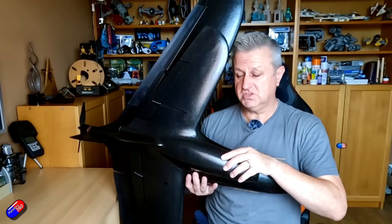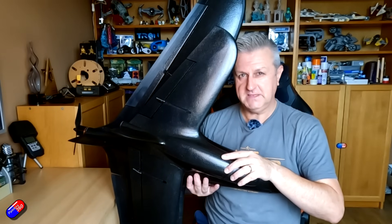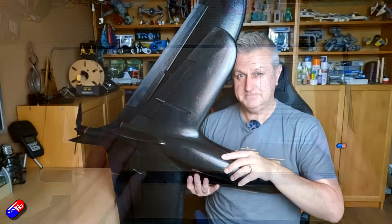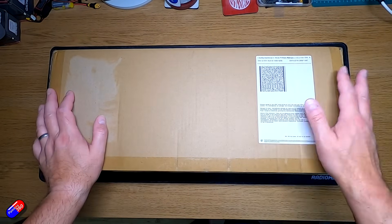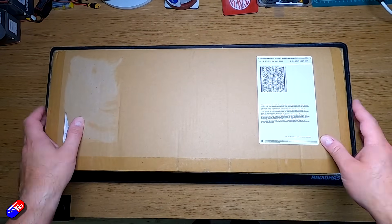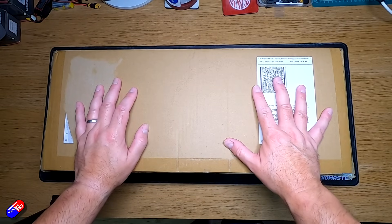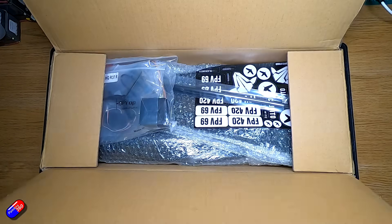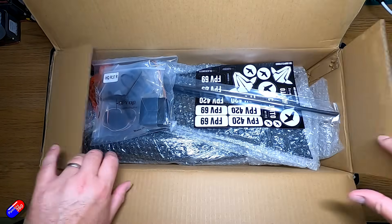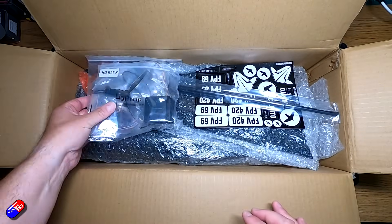So let me first unbox this thing, show you how it comes in the box, show you a close-up of some of the more funky pieces, and then talk about my build plans at the end. Here we are looking down on the box — very excited that the box isn't physically very big, which means the wing can break down to smaller sizes, perfect for backpacks. So this is me unboxing it for the first time, hopefully as exciting for you as it is for me.